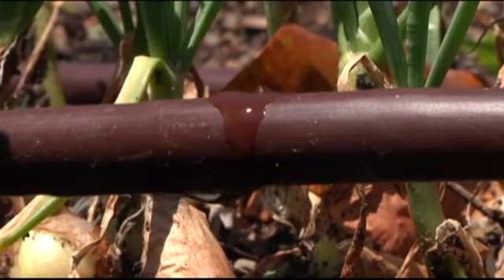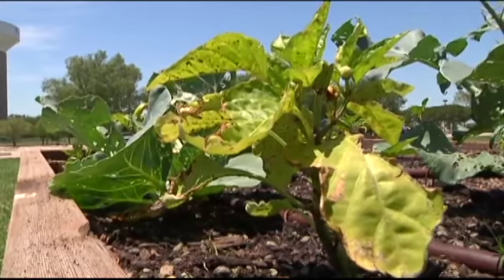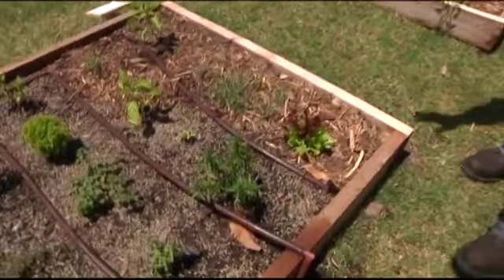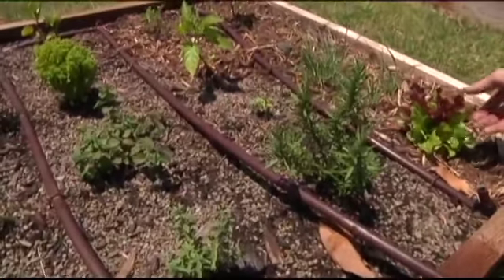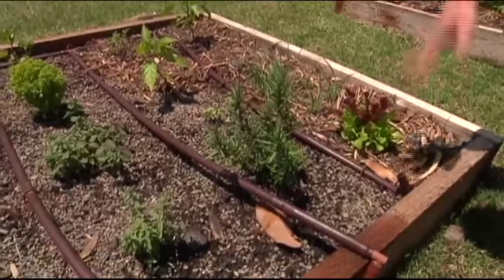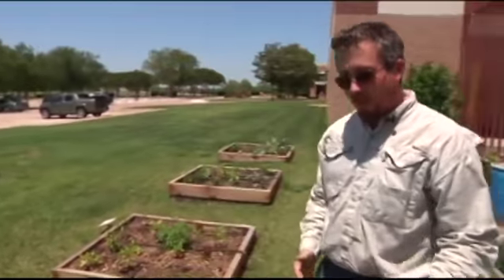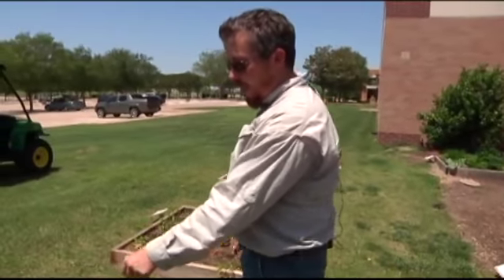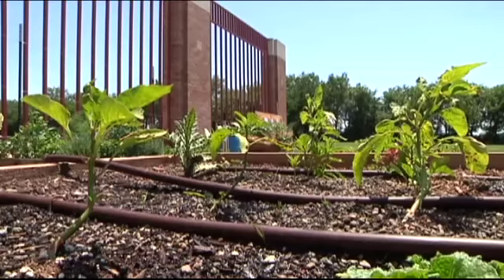The irrigation system is a drip irrigation system, so we're not having any runoff from wind, and we're actually getting water directly to the plants, so we're not getting any water on the leaves. That's why you can notice there really aren't any holes or any sun scald from water being put on there. We're saving a lot of water from runoff and we get to specifically direct it to these plants. When I come in the morning I'll turn it on for about an hour or two and that'll be it for the day.